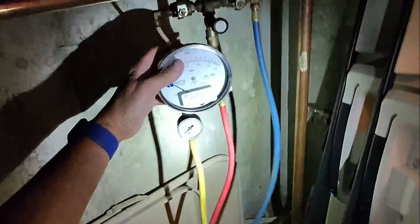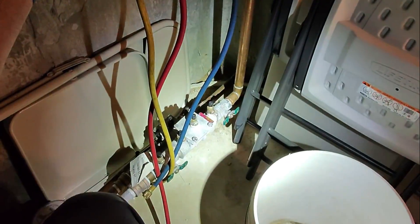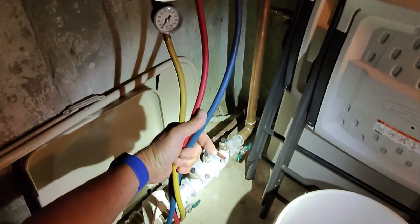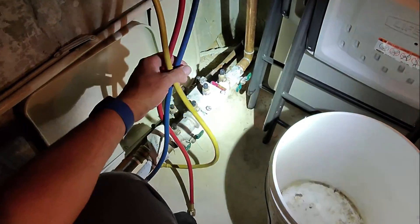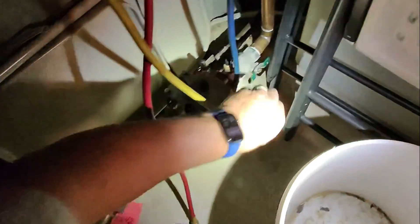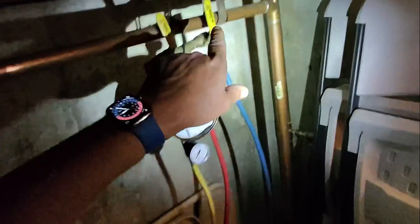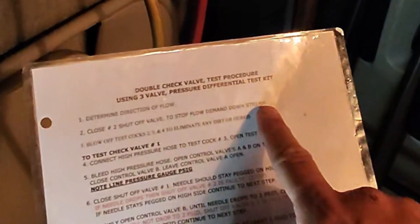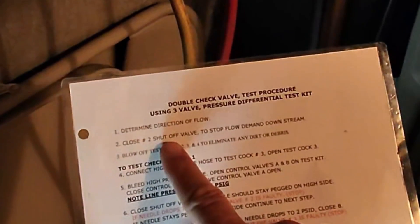There are two approved test methods for testing a double-check valve. I'm gonna use one of them, which requires only using one of the hoses connected to one of the test ports. First thing I'm gonna do after determining direction of flow is close shutoff valve number two — that stops flow downstream of shutoff valve number two.